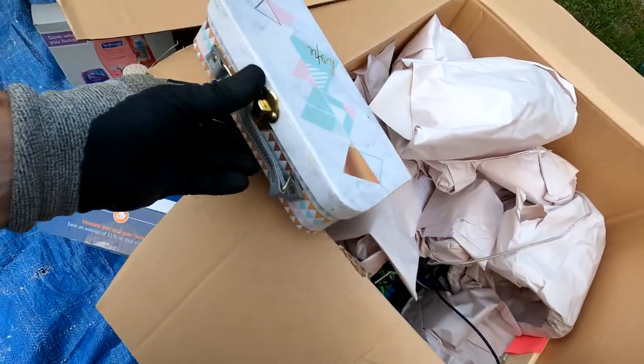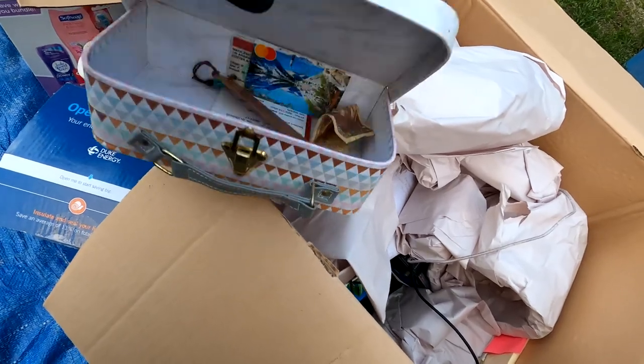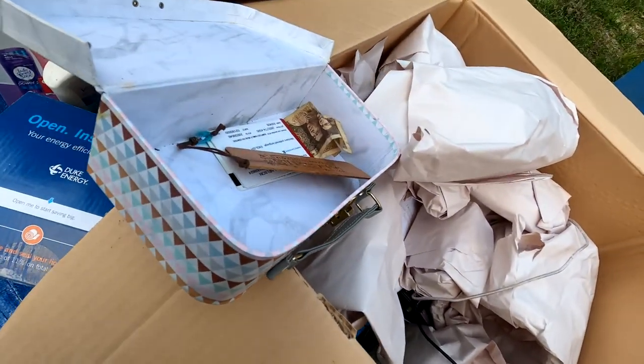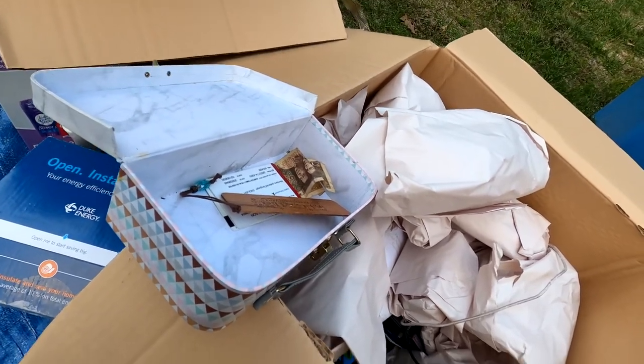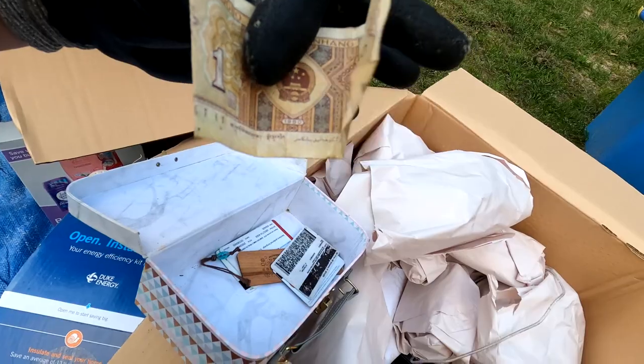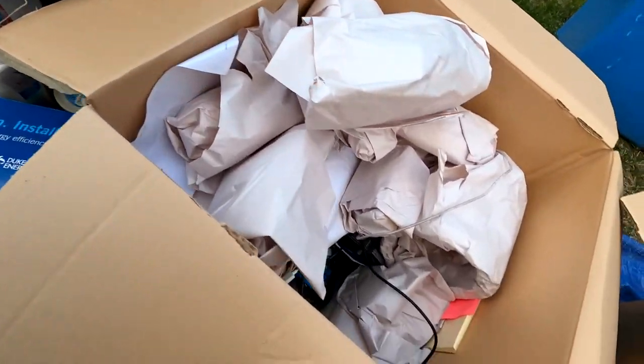Here's a little box — kind of looks like a kid's box of stuff. And there is a driver's license, a card, and some — that's probably real money, it's just really small. That's kind of cool. We will look into that further.